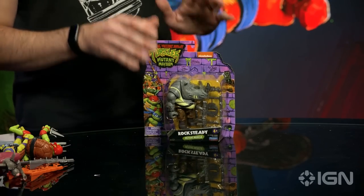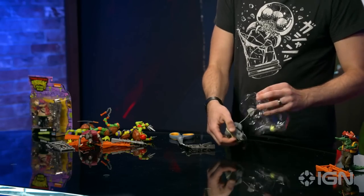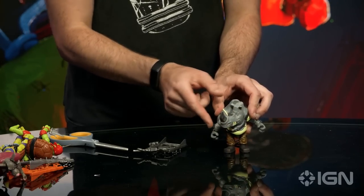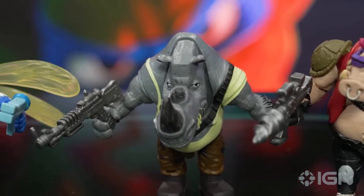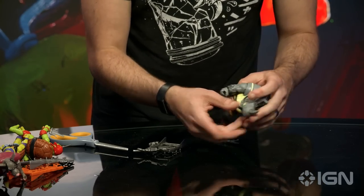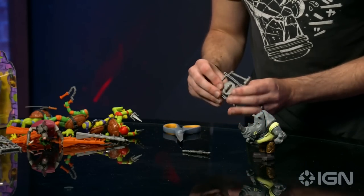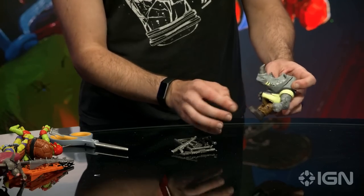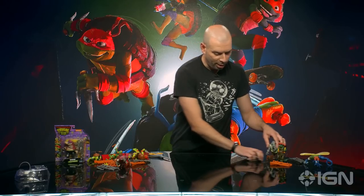Now Bebop and Rocksteady - some of the more interesting redesigns in the entire film. They are very, very over the top. Rocksteady's toy is really interesting: instead of having an articulated head, it just has a big goofy swivel. The toy is like 80% face. He's got hair on one side, almost tribal tattoos, and very hairy arms. He comes with a sledgehammer, a couple of guns, a knife, and a shield that looks like a New York City manhole cover. He's got a bullet belt, camo fatigues, and big stomping boots.